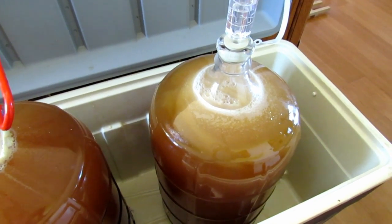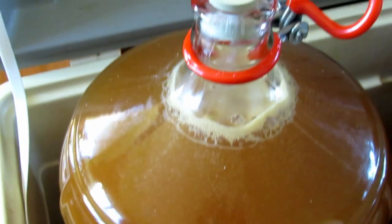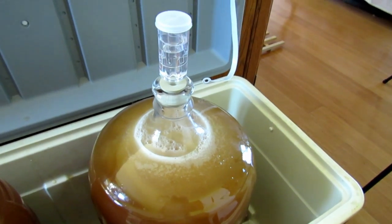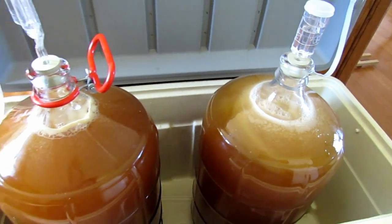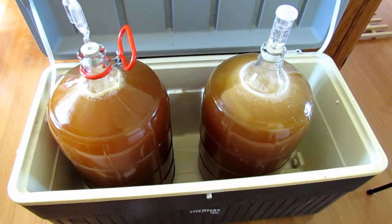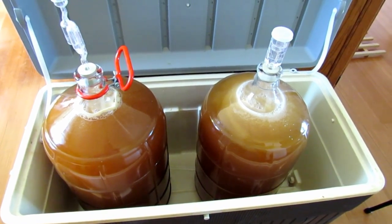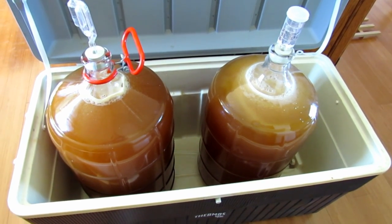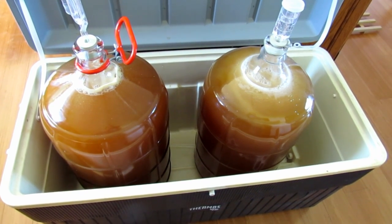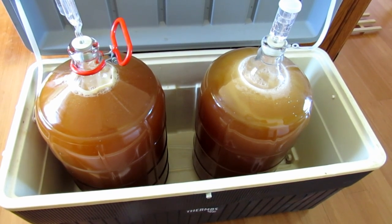So here we have two batches — 12 gallons of hard apple cider started. As you can see, the first batch is already starting to ferment with a lot of movement, and I just added the yeast to the second one so that one will take a while. Always make sure to place your fermenting containers in a cooler or contained area just in case it blows out and overflows. This will sit for about two weeks for the primary fermentation, then I'll be racking it off into a secondary fermenter and letting it sit for a couple of months to settle out and clear. Thanks for watching — please subscribe.